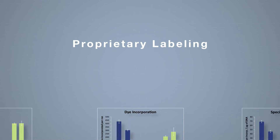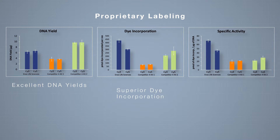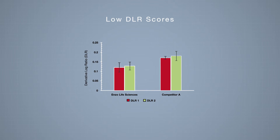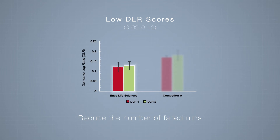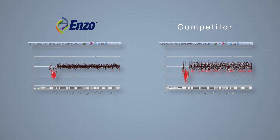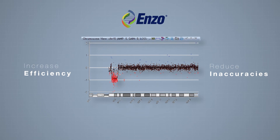Enzo's proprietary labeling technology delivers excellent DNA yields with superior dye incorporation, leading to the highest specific activity of labeling. Low DLR scores ensure confident aberrant calls and reduce the number of failed runs. High quality data mean fewer errors and less manual analysis of the data, increasing efficiency and reducing the possibility of inaccuracies.